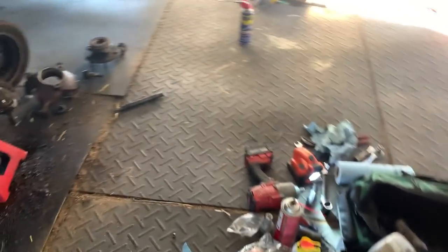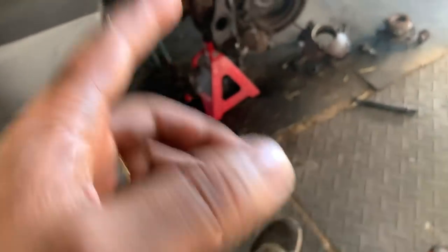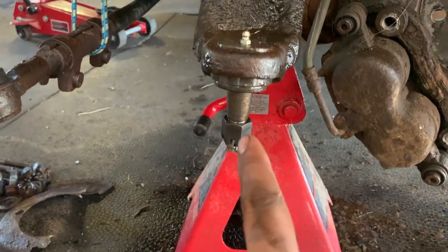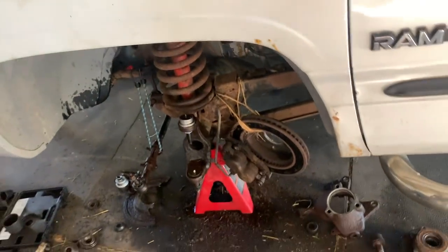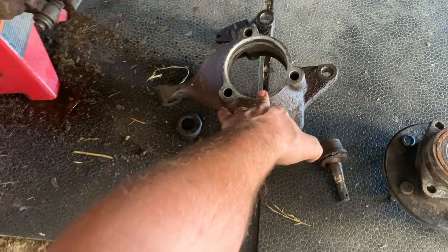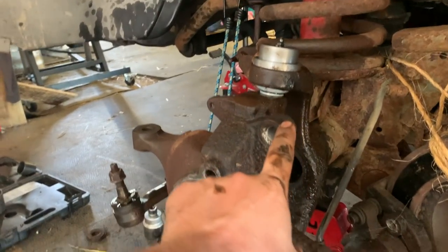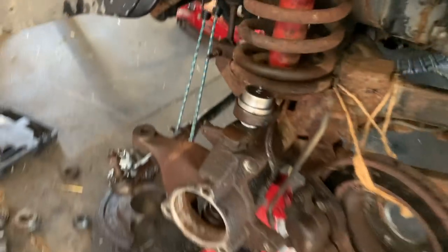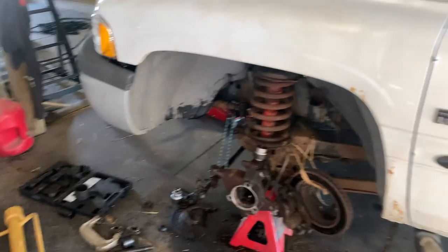My phone kept dying on me — I had it plugged in but the outlet kept stopping. Despite that, we do have the upper and lower ball joints installed, both with their grease zerks in. We're going to clean up this area a little bit, put everything back in position, and then install the new front wheel bearing. The old axle shaft goes back in and then the wheel bearing goes on.